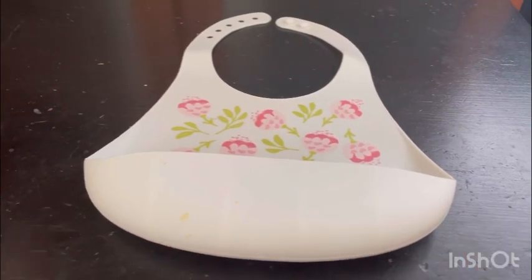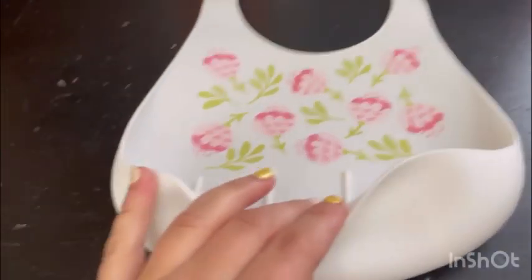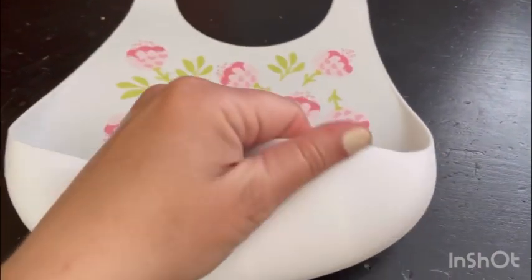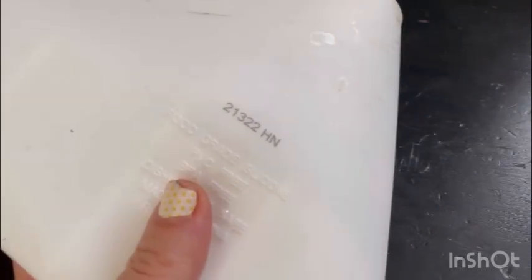Hi guys, welcome back to my channel. Today I am doing a review on a rubber bib — I don't know the actual name of it — but I really love it because it's rubber, you can wash it out really good. I believe these are dishwasher safe. It is made in China, BPA free, PVC free, food grade silicone. I thought it was rubber but it's silicone, my bad.